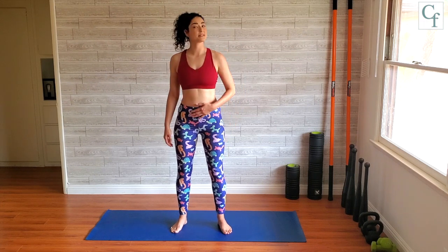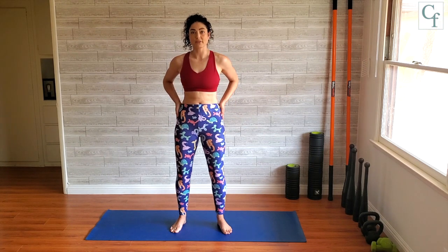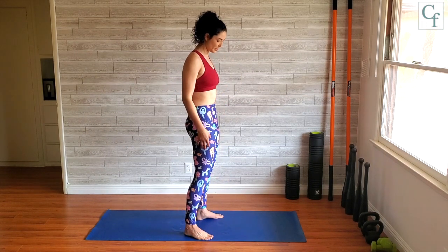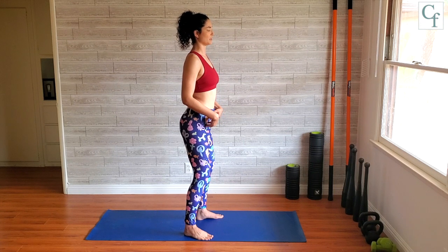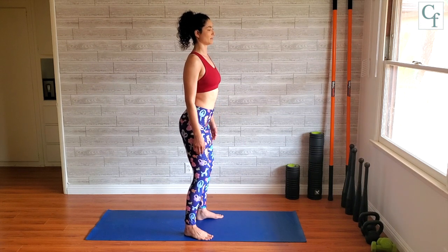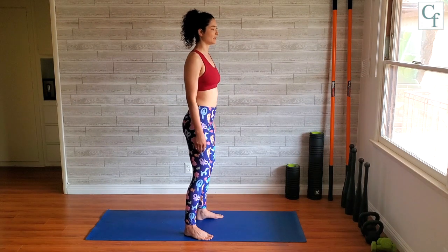And now coming down to the hips — same exact idea. Squeezing the glutes, pressing the pelvis forward, and then releasing the butt and relaxing back. Squeezing, pushing the pelvis forward, relaxing, letting those hips open — letting that back arch. Squeeze and relax, squeeze and relax.